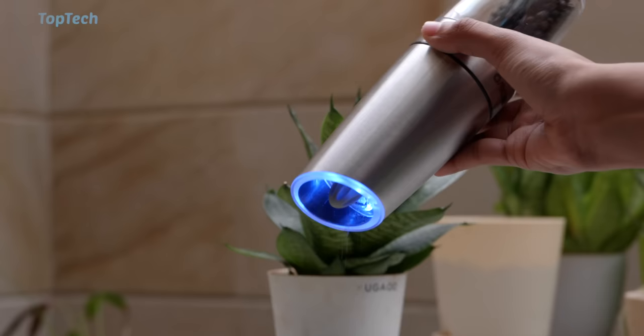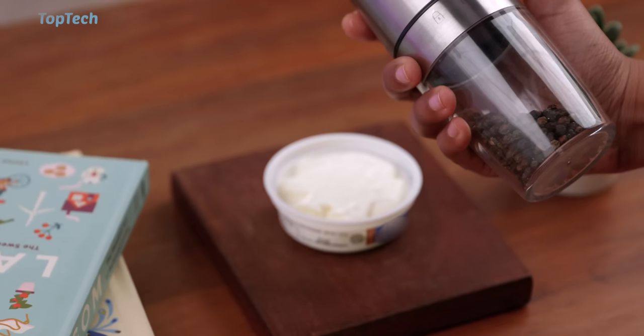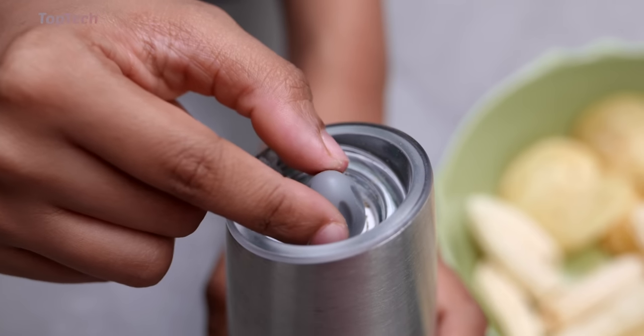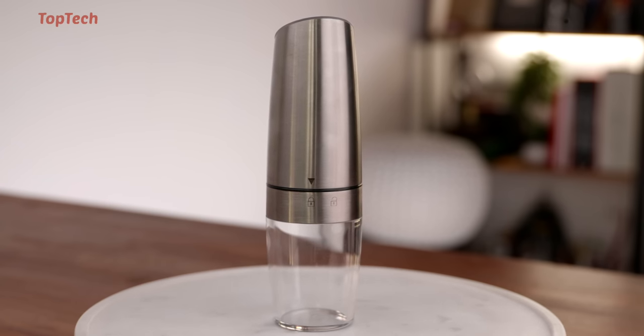You also have grind settings on the top and an inbuilt LED light, so it looks pretty cool. You can then use it to grind pepper or any other spice onto your favorite foods. It works really well and can grind to different grind levels. It's well made, looks kind of nice, and is really inexpensive for being motorized and battery powered.